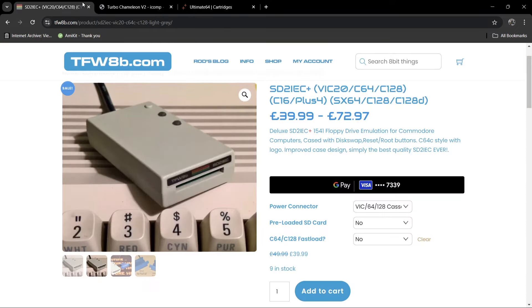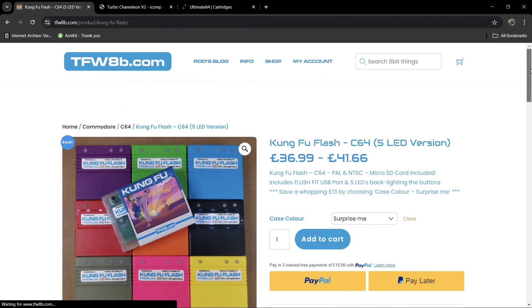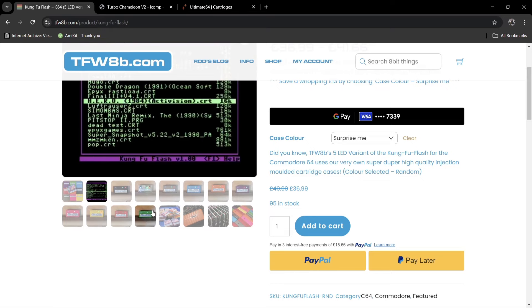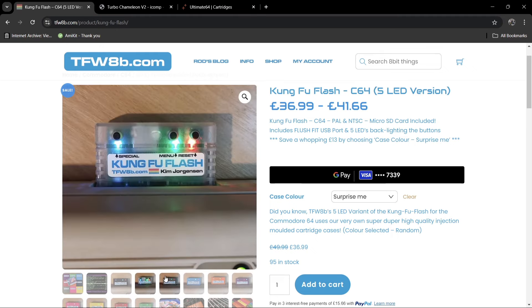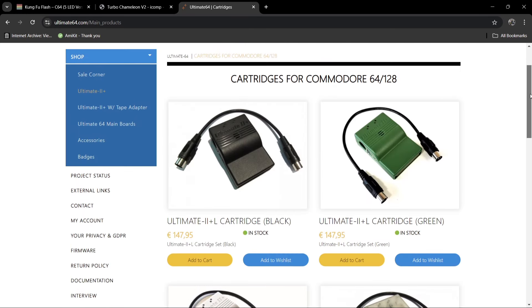Going back to Future Was 8-Bit, there's also the Kung Fu Flash cartridge, which is fairly new to me. These plug into your expansion port on your C64 and look very fancy. From the screenshots, these appear to use .CRT image files. I've read good things about this and seen a few YouTube reviews — it seems pretty good. They come in a range of different cases: transparent, blue, orange, and purple.